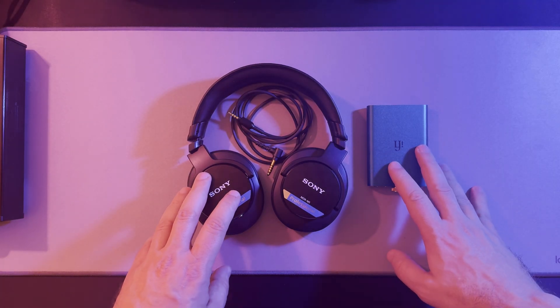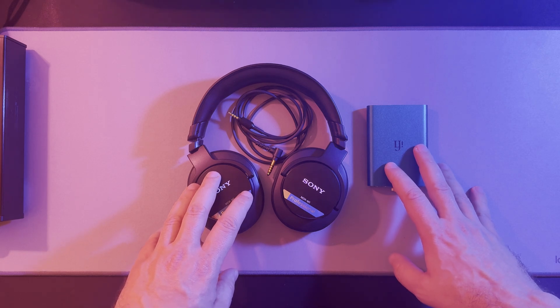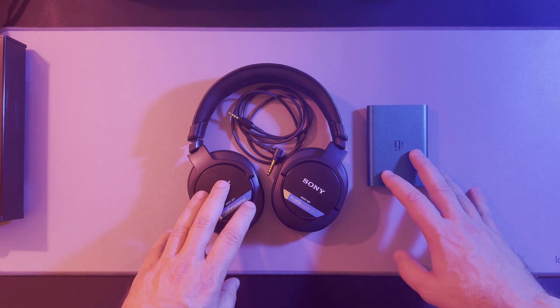As you can see, the MDR-M1 works flawlessly with the iFi hip deck with a balanced connection, delivering a clean and powerful output.